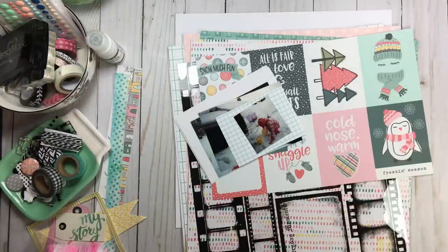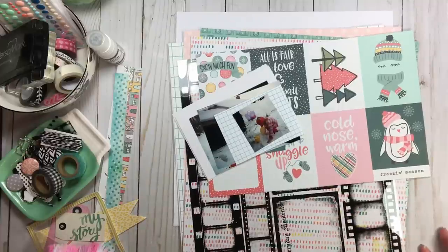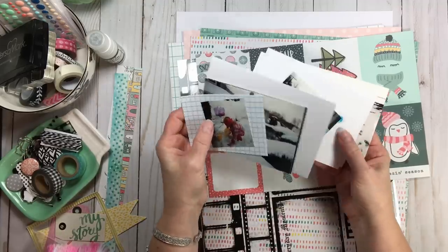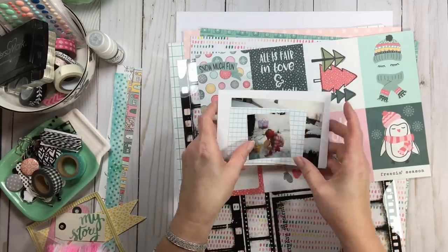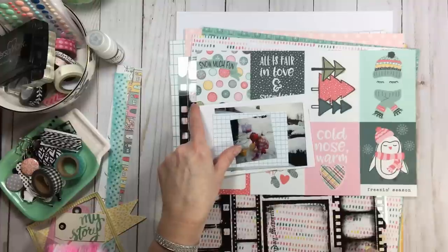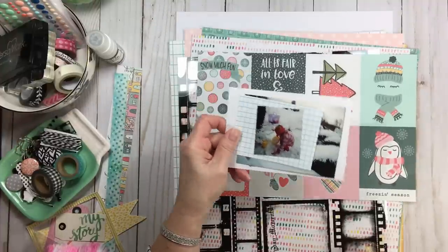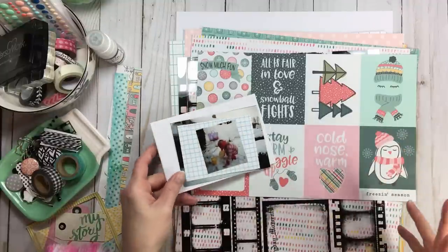Hi everyone, welcome back to RTS and welcome back to another kit crunch start to finish! Today I have some cute little photos of my little one when she was not even three years old. While she was home on break, we were going through some photos and I thought, these were just leftovers — so this is what I'm going to play with. It just takes you back in time a little bit.